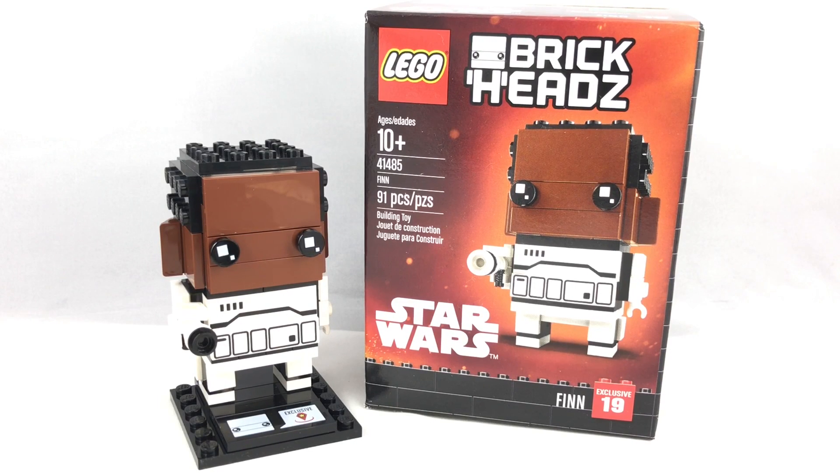Hello, Just2Good here. Today we're taking a look at the LEGO Star Wars Brickheads Toys R Us exclusive Finn minifigure, which releases today officially and has 91 pieces and retails for $10 in the United States. Now let's take a look at that Brickhead.